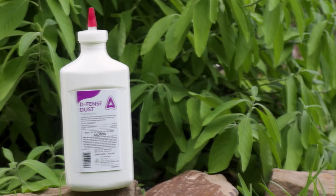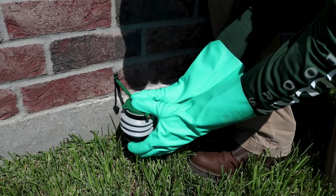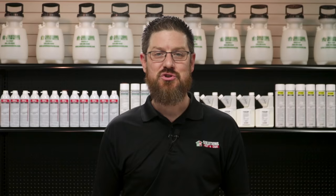First, use Defense Dust to treat voids and crawl spaces. This is an insecticidal dust that's waterproof and great to puff into hard-to-reach areas. Use this with the Hand Duster and puff Defense Dust into voids and entry points near plumbing, in weep holes, and under baseboards.